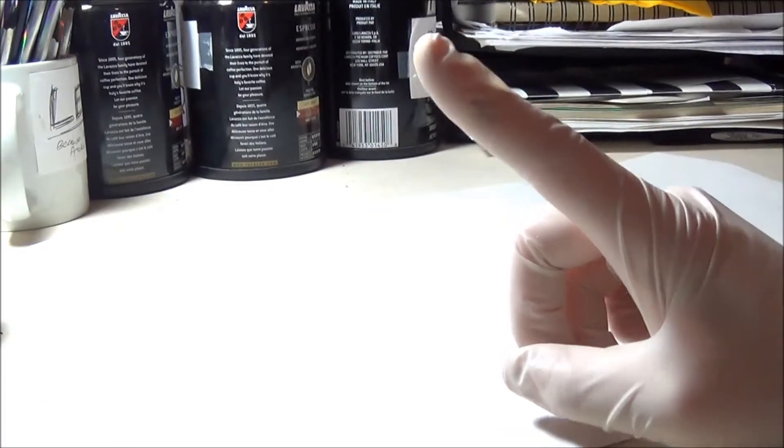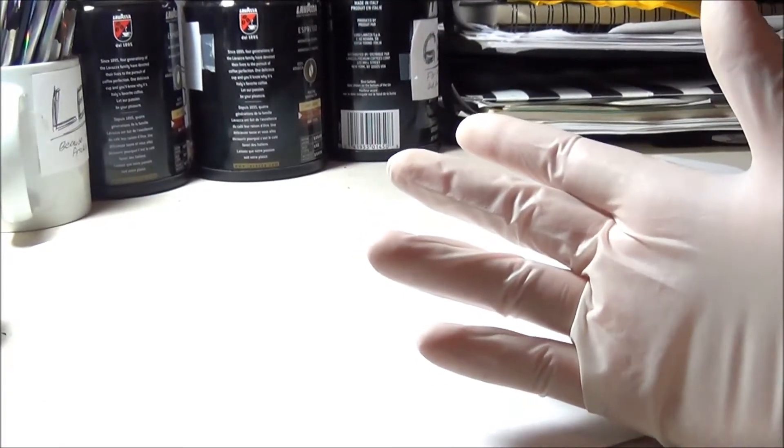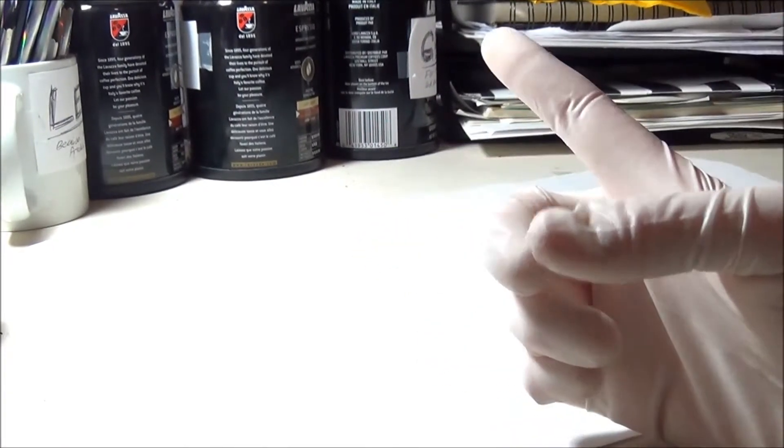Hey magicians! Today I'm going to be giving you a tour of all my custom stablemates that I've painted over my years of being a collector.